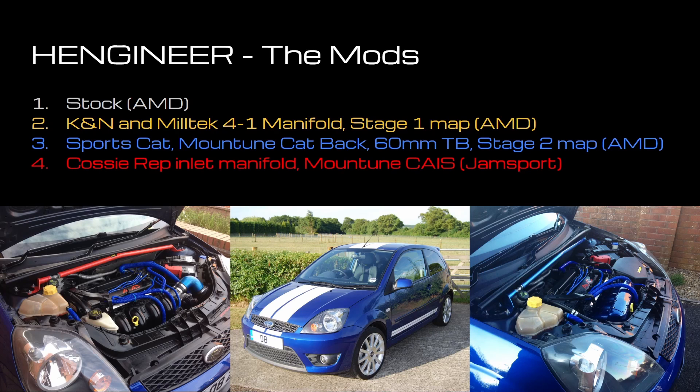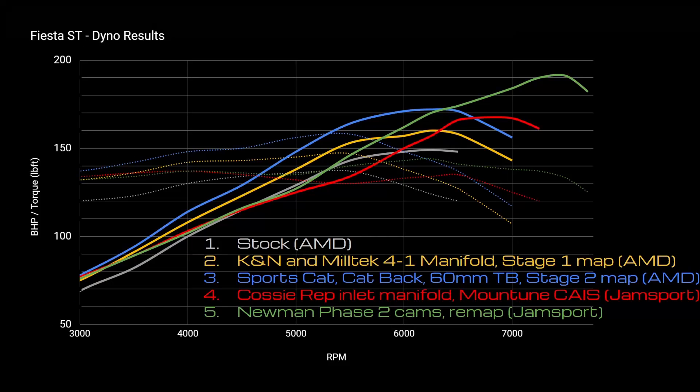Next up I added a Cosworth-rep inlet manifold and the Mountune cold air induction system, then took that to Jamsport for a remap before having the new cams fitted. So I've got five different lines to show you on a graph — that's a lot of data to take in, so I'll talk you through it one step at a time.